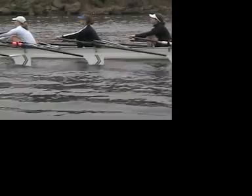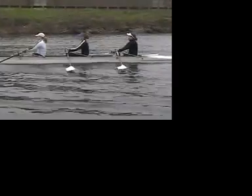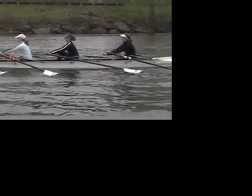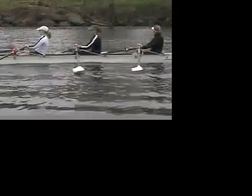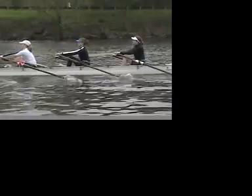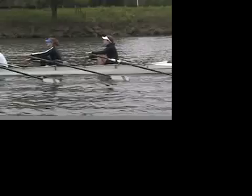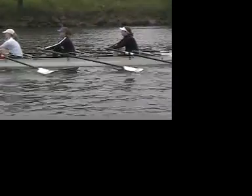Let's take a little shot of water in here. That's fine. For the recovery, you really want to draw the boat under you. You want to think about taking the boat to you, starting to move backwards. Taking the boat to you. That's it. Taking the boat to you.